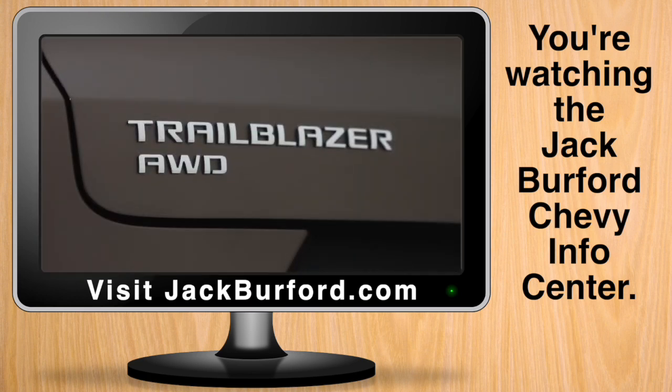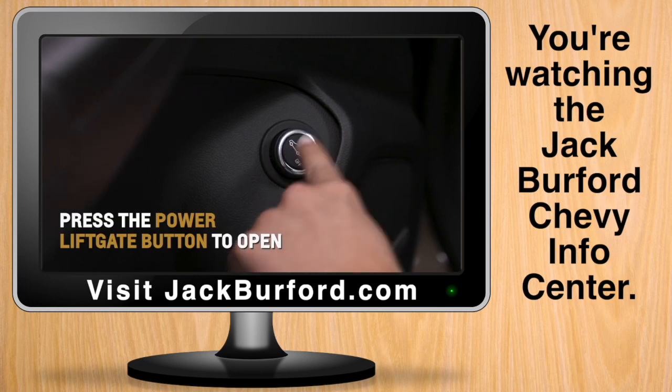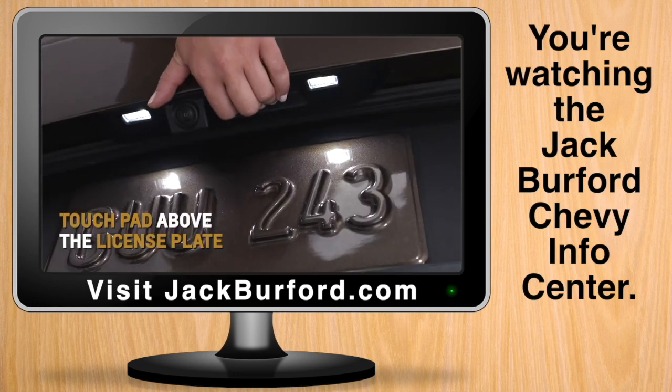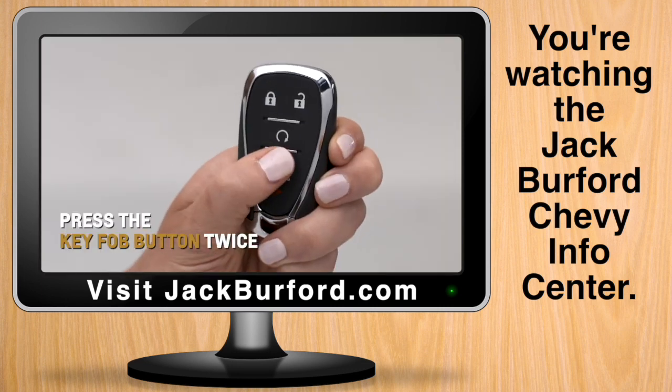Also, open or close the hands-free power liftgate by pressing the power liftgate button on the door panel, touchpad above the license plate, or twice on the key fob.